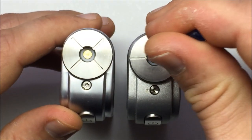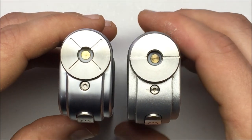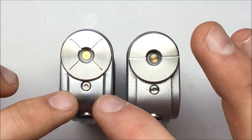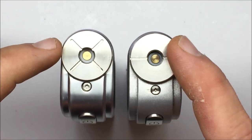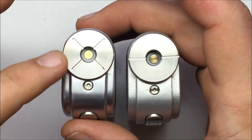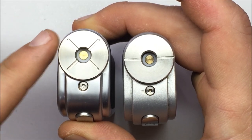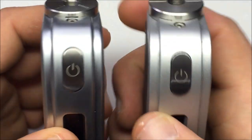Both have spring-loaded 510 connectors. Right off the bat, all the edges are rounded on the new version, whereas the old version had a lot of sharp edges — even at the base around the 510 area. The new one is beveled with no sharp corners.